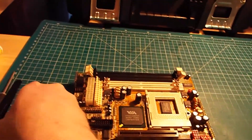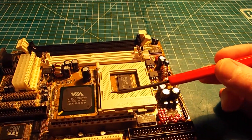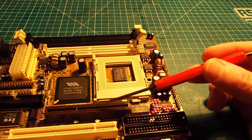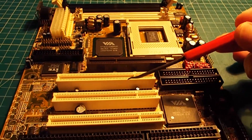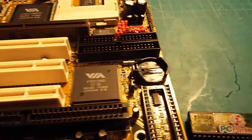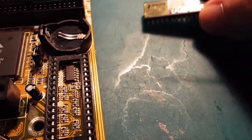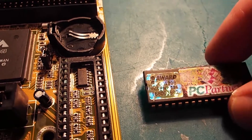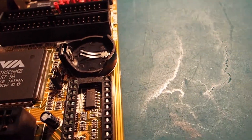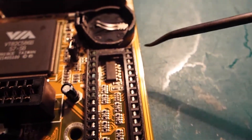Here's the motherboard — it's a Socket 7 with a VIA chipset. It's got an AGP slot, 3 PCI, and 2 ISA slots. I've just pulled the BIOS chip — it's an Award BIOS by PC Partner, which is a subsidiary of Zotac or at least they were. You can see there's some corrosion on the pins.